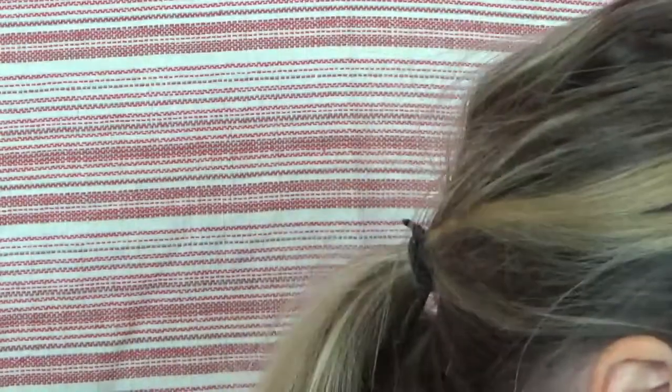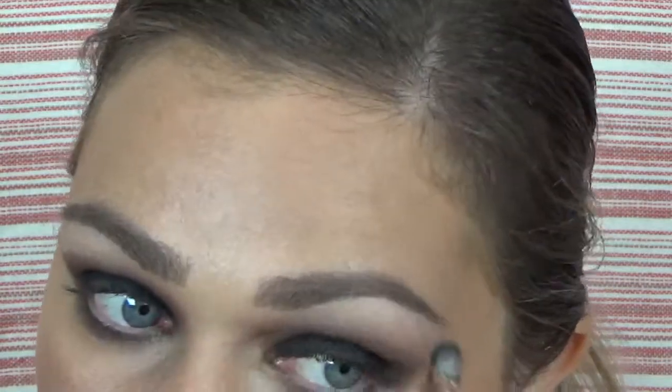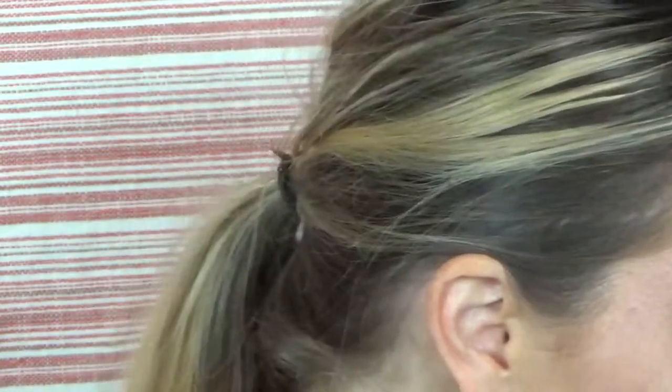I'm going to go back in with a BH No. 9 brush and reapply those cream shades. When I'm doing a smoky eye, if you don't keep the area above the color beneath your brow light, it just ends up becoming really muddy and messy. I'm just making sure those nude shades are blended together. This is actually a really easy eye look — you're only using a few colors, it's not difficult.